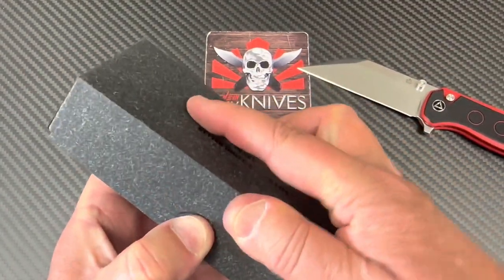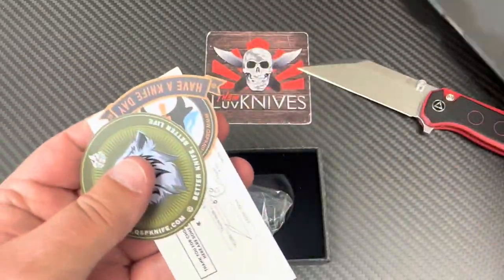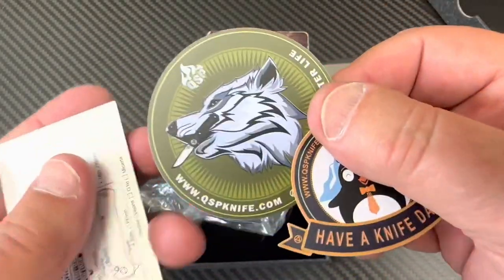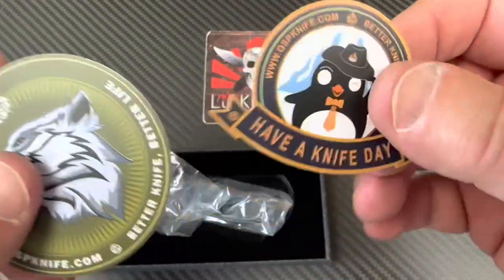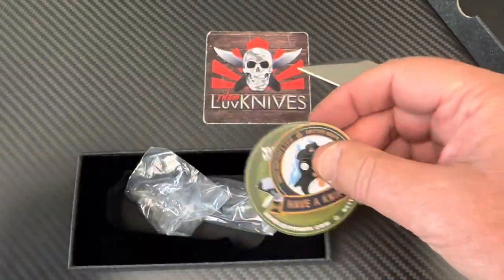Let's open the box and see what we got. There are some crazy stickers in there — penguins, definitely not a fish, it's a bird. Hornbill, penguin, lark — all kinds. Okay, never mind, here we go.